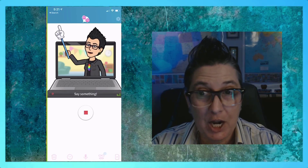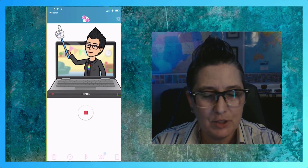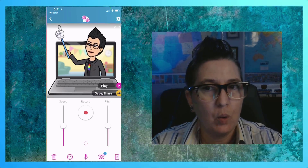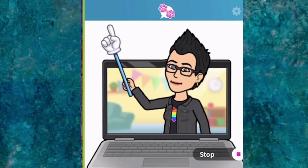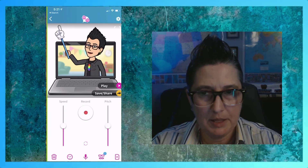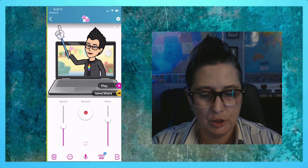I'm just going to record a quick message: "Hey, this is one of my new favorite apps. I love Talking Pet." So you'll notice it recorded what I was saying and I can now choose to play it back. Remember what I said about the pitch — I can adjust my pitch. "Hey, this is one of my new favorite apps. I love Talking Pet." So you can adjust that.